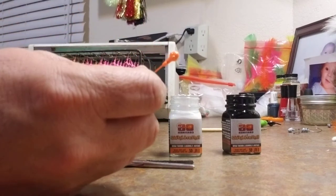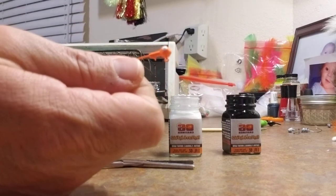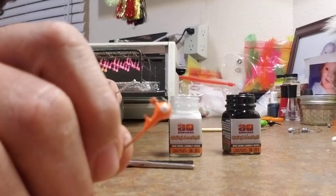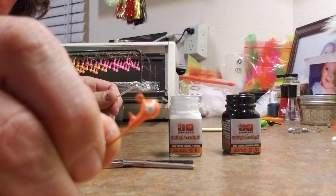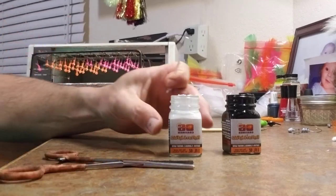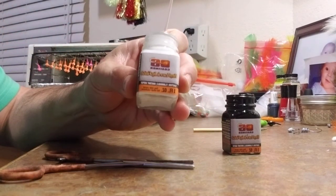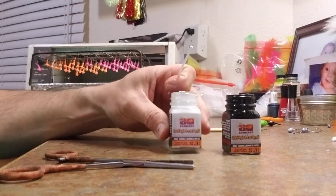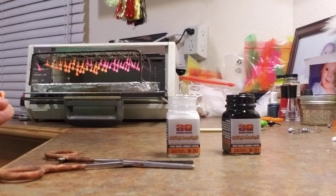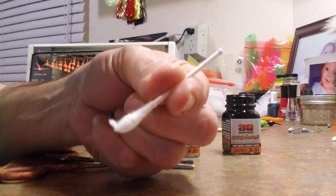What I'm doing now is painting the base portion of the eyes, and all I'm using is some vinyl paint. I'll go through and paint all of these jigs. I've got a q-tip — that's my paintbrush.